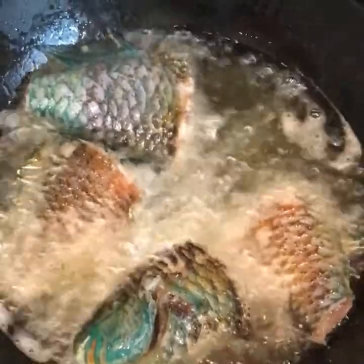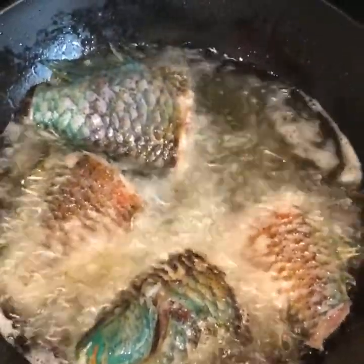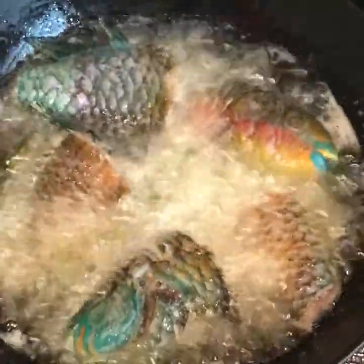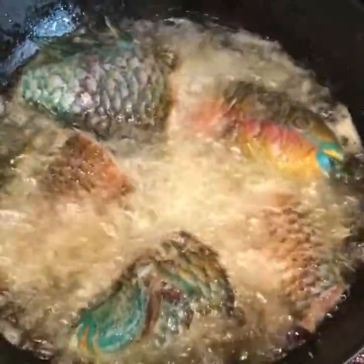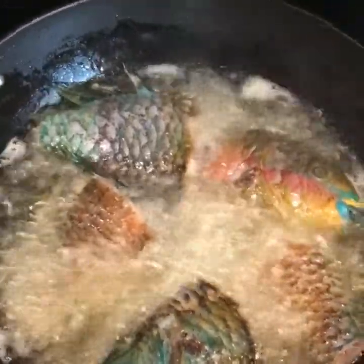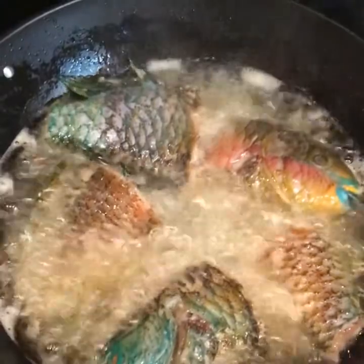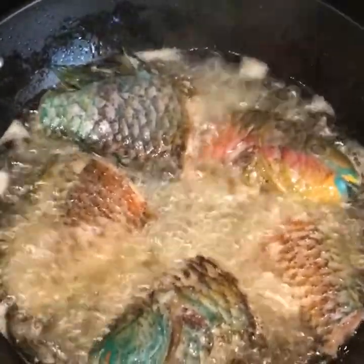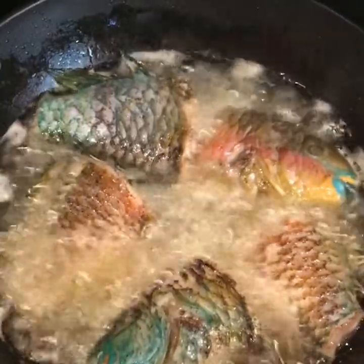Don't overheat your oil — you want it to be hot but not overheated. It's good to use a lot of oil when frying your fish because you want the inside to fry as well as the outside. You don't want just the outside to fry while the inside stays raw. So make sure you use a good amount of oil.